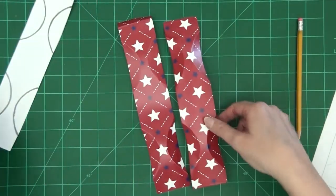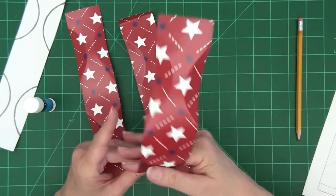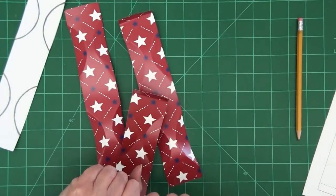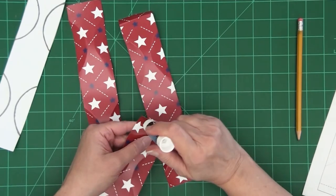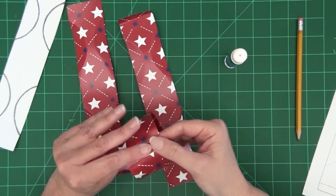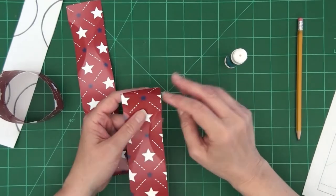Then I'm going to take my first strip — we'll call it strip A — and we're going to glue the end, overlapping to the point of where that little straight score line was, about half an inch. So just a little bit of glue. We're going to repeat the gluing with the second strip.